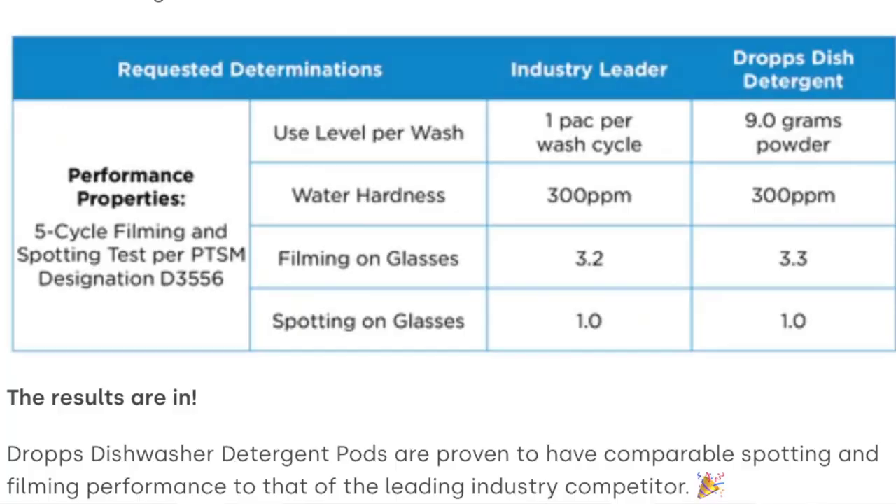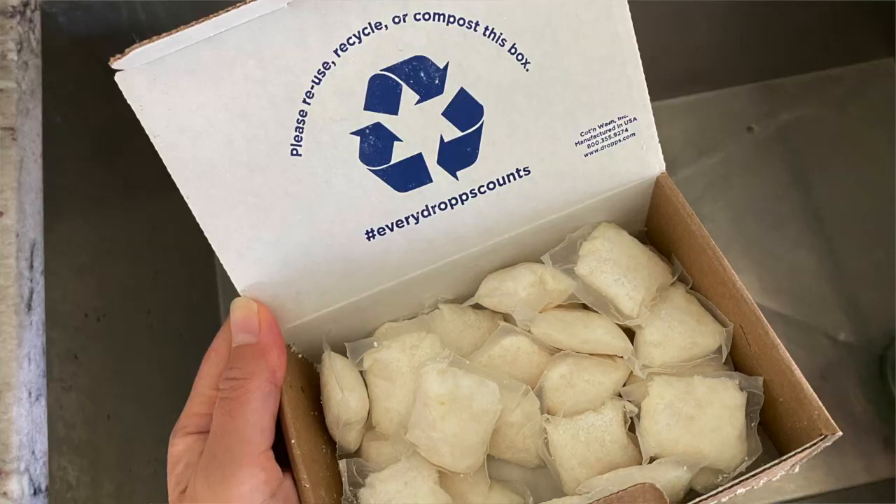Some studies compared Drops dishwasher detergent pods to other industry-leading competitor products and they were proven to have comparable spotting and filming performance. The main area where they're so much better than competitors is in their biodegradable packaging. The small pods are also perfectly designed to fit all machines, even compact European and apartment-size models, so if you have a small machine these will fit right in.